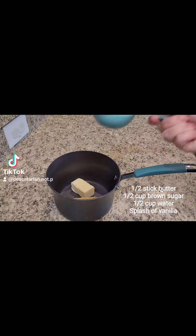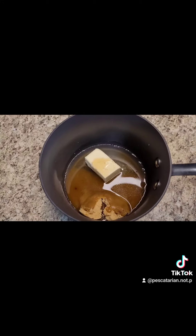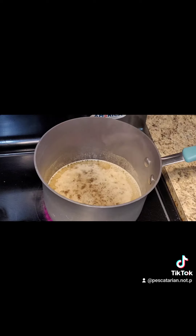Then on a pot on the stove, I put half a stick of butter, half a cup of brown sugar, half a cup of water, and a splash of the vanilla that I made. You're going to put this on the stovetop and bring it to a boil.